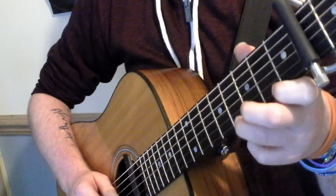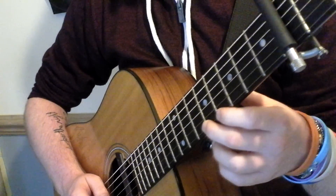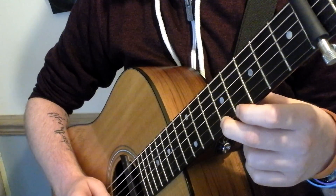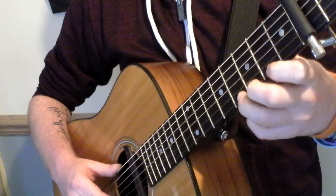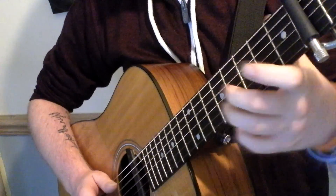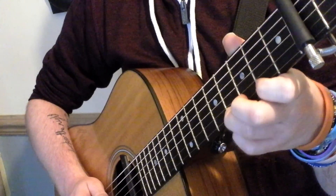And then once you've done the A string, you then have a little bend on the high D string. The note you're bending up to — you're looking for the note which would be the fifth fret. So you're actually wanting to bend the note like this. It's literally just a half-tone bend.